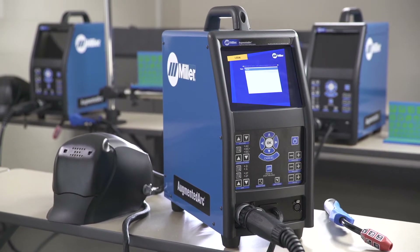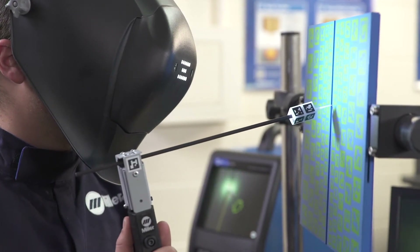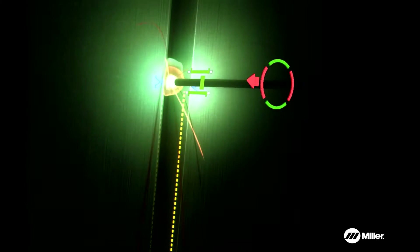The Augmented Arc Welding Training System from Miller Electric provides the opportunity to develop, enhance, or verify the welder's abilities through a variety of augmented welding simulations.